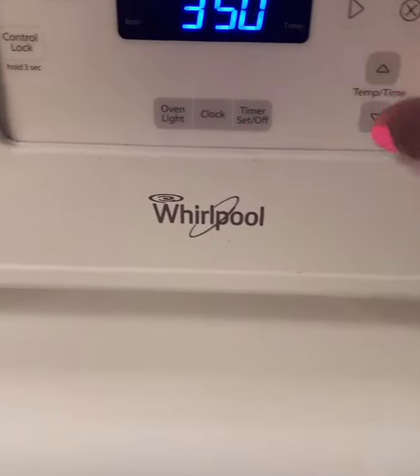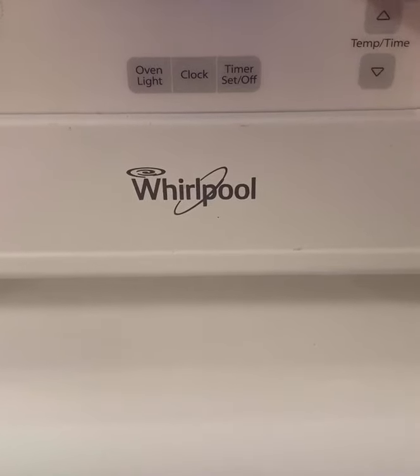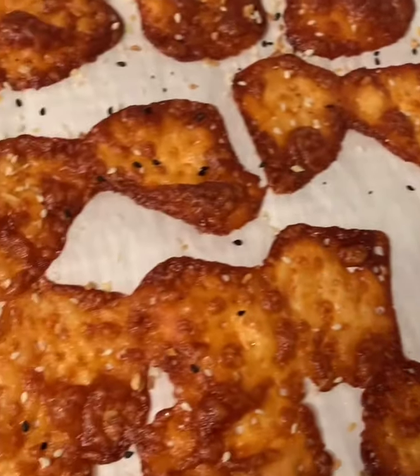Once your oven has preheated to 350, go ahead and place your provolone chips inside. Set your timer for 12 minutes, but you can keep them in the oven until you get your desired brown look. I went ahead and added some everything but the bagel seasoning.